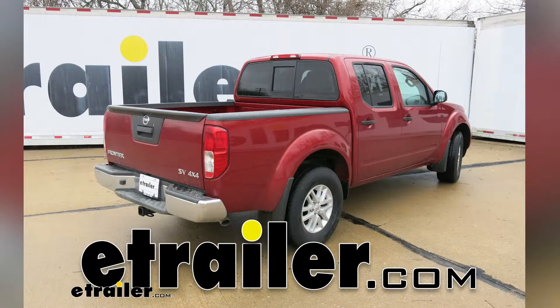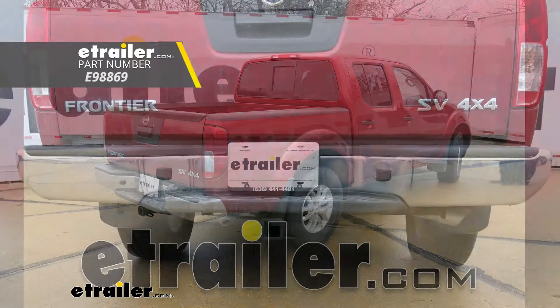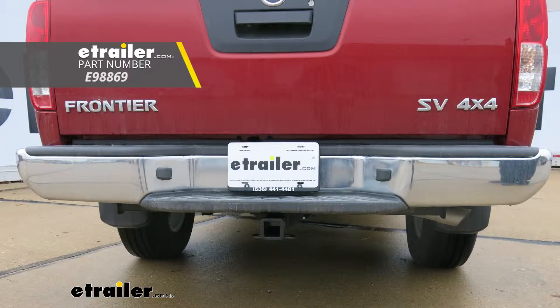Today on our 2018 Nissan Frontier, we're going to be taking a look at and showing you how to install the E-Trailer Class 3 Custom Fit Trailer Hitch Receiver.